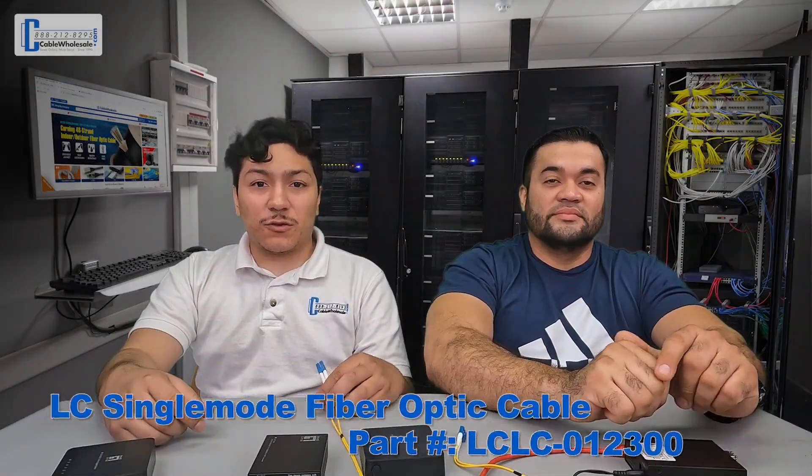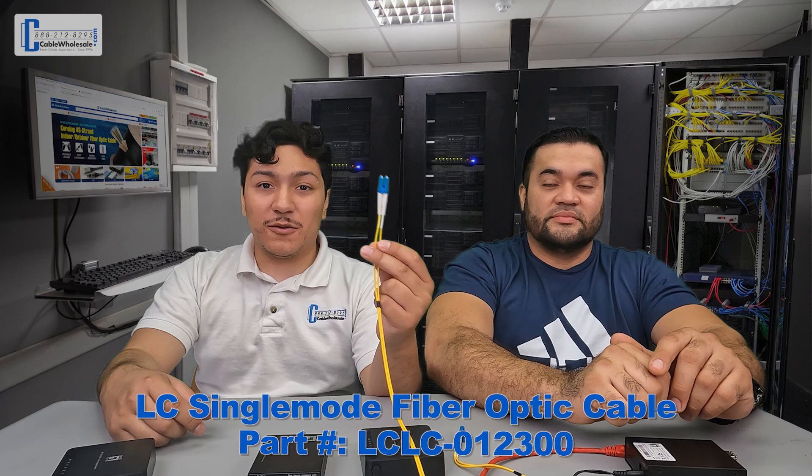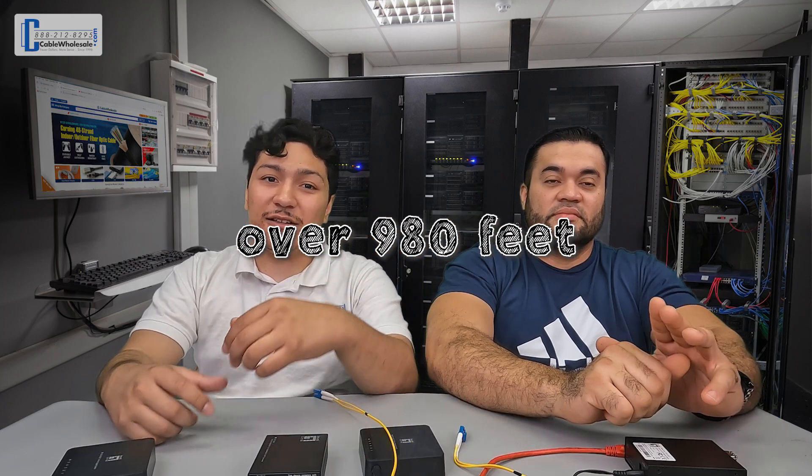So we're using a 300 meter LC single mode cable — it's over 980 feet. We want to get far enough from the building so you know we are not using any Wi-Fi signal. We're going to be using extension cords to power the switches.